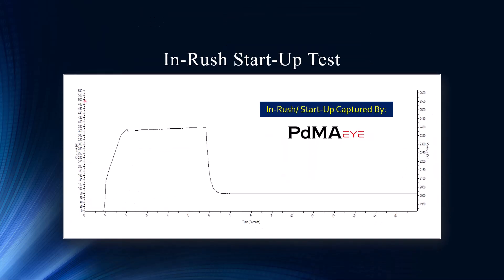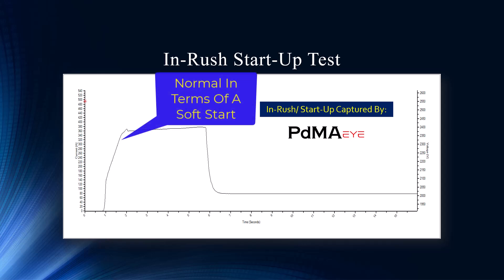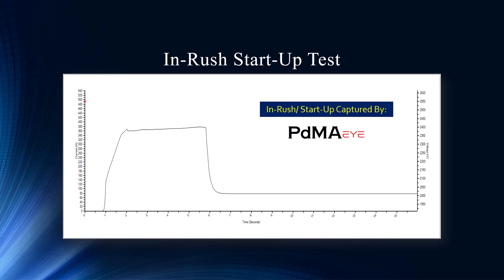Let's look at this one — this is a normal in-rush startup taken once we installed the PDMA-I. This looks pretty normal. For seasoned veterans using the PDMA EMAX technology capturing in-rush, you notice there's really no in-rush here — just a gradual ramp up to startup current. What we have here is a soft starter, which controls the amount of voltage and current applied and ramps it up, so there's no major crushing of high current. It's about five seconds from beginning to steady state.